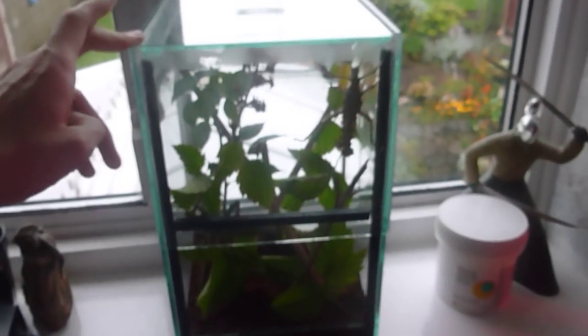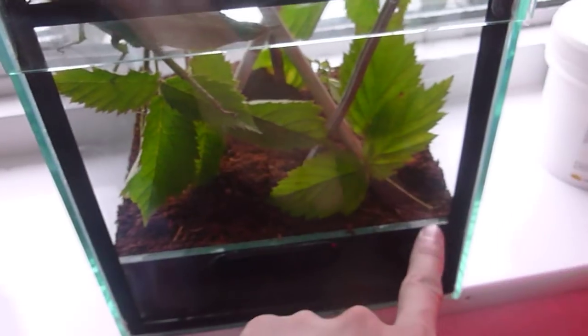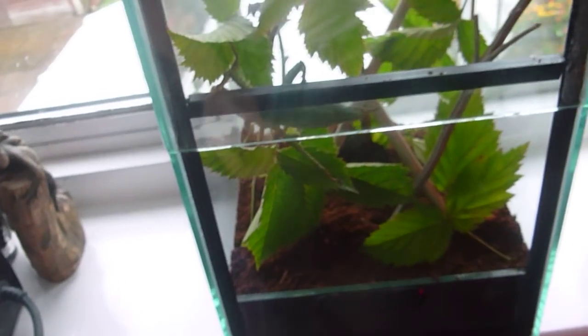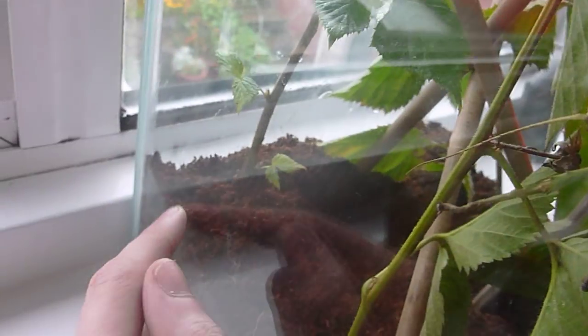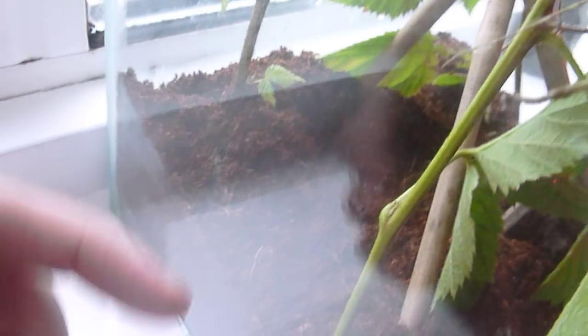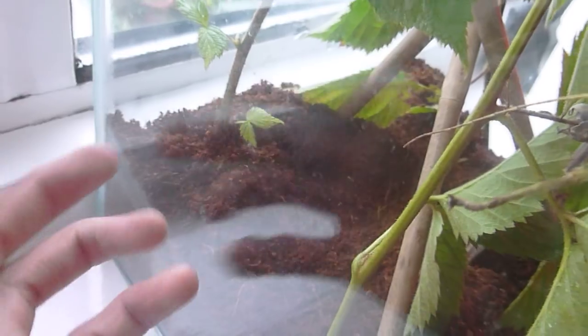It's about 20 by 8 by 8 I think — roughly, I haven't got a ruler to measure. But yeah, it's a nice little setup. There's a glass slip along here so that the dirt doesn't fall out when I open this door, which goes up and down vertically. There's substrate in the back and I've got some plants. I've actually put a little pot underneath with water in it and put some substrate over the top.